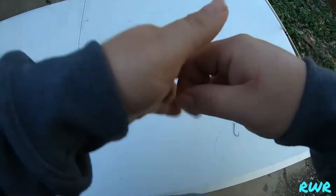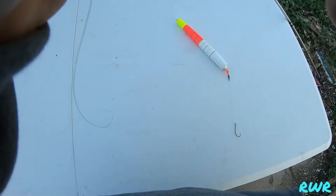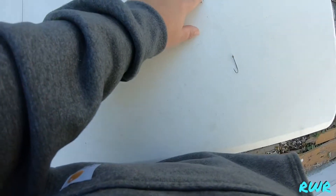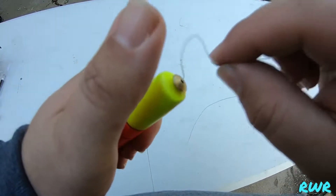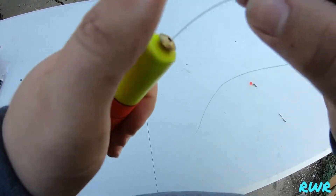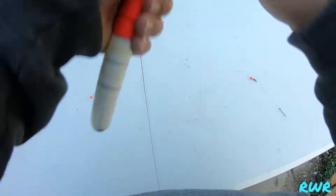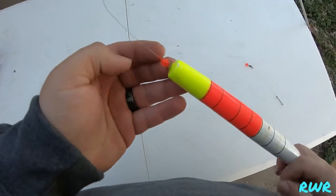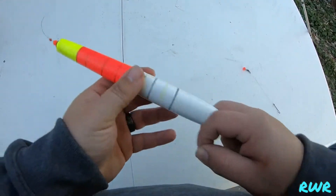Take a bead and slide it on there like so. Next up we're going to take our float and string it in there. It comes out the bottom like so. That bead is going to go against that bobber stop so it doesn't go down into the bottom of the float.